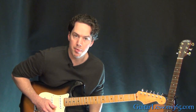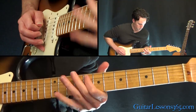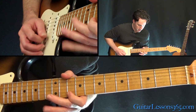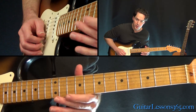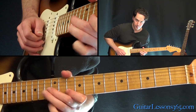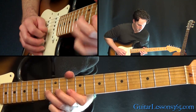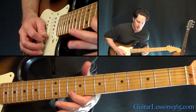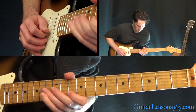Now we have this D minor pentatonic lick. That one kind of moves across pretty quick. Start with the first note at the 10th fret on the high E string. Then you need to pull off 13 to 10 on the high E, and on the B. Then you can do a whole step bend at the 13th fret on the B, over to the 10th fret on the high E again, and pull off 13 to 10.